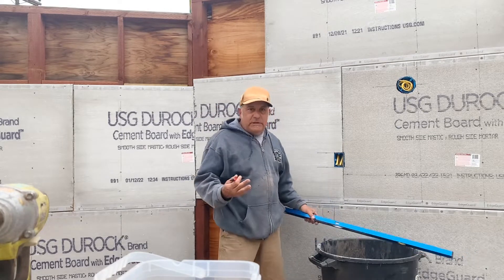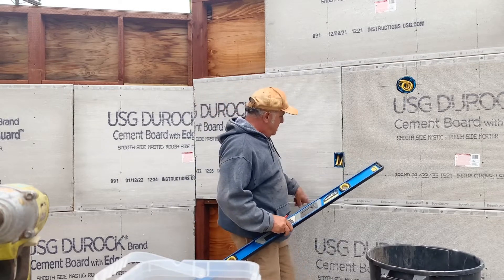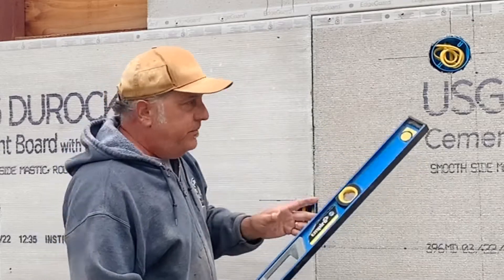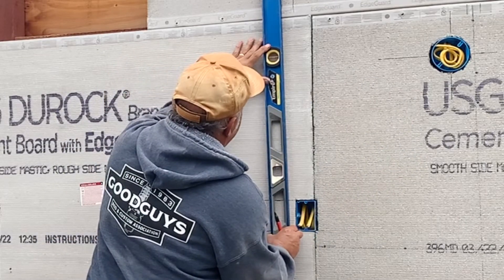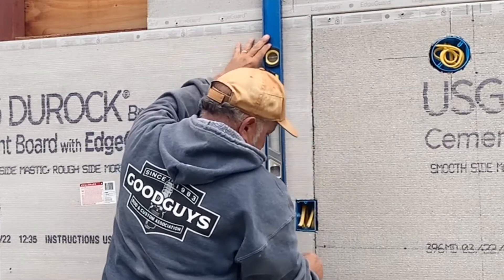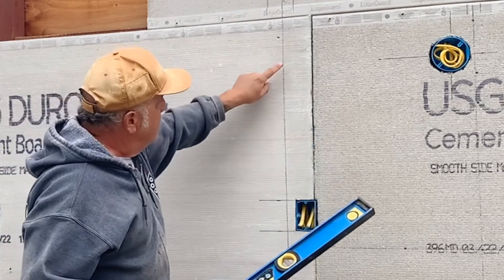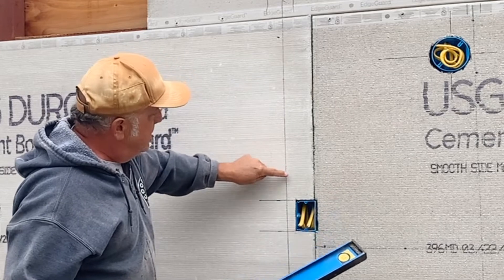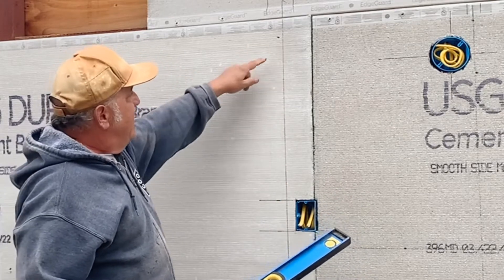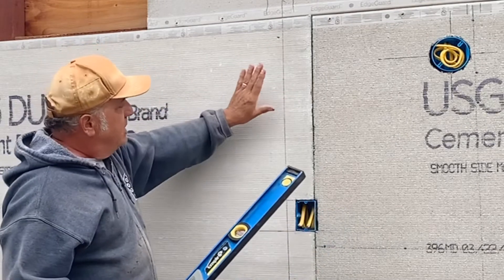One thing that's good to do when you know where there's a stud — I know there's one here and here — instead of just trying to eyeball it, just throw a level up and put it in the center. Because if the stud is straight like it should be, then as long as you hit this line it doesn't matter if you put in two screws or ten screws, you're going to hit a stud. Sometimes you'll eyeball something and it'll be off a little bit, but I love to do this now.